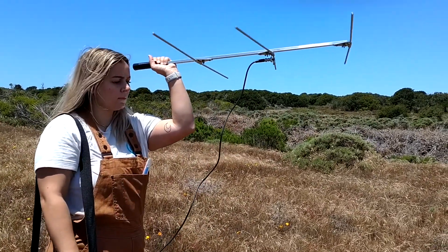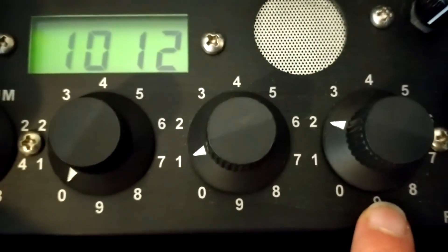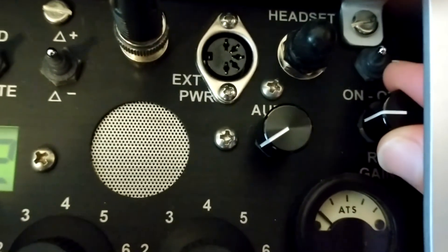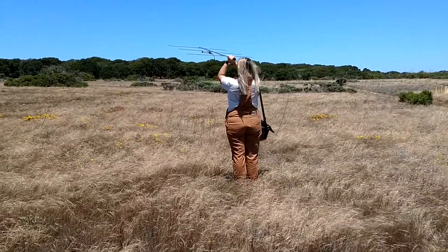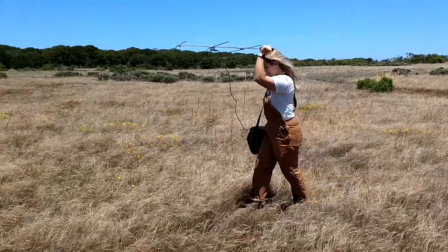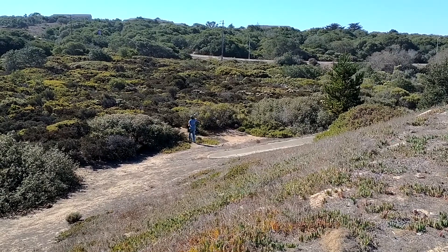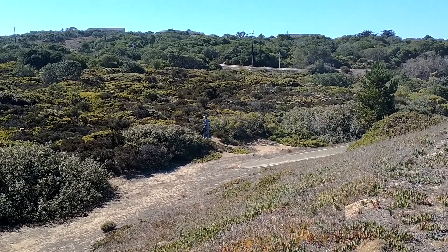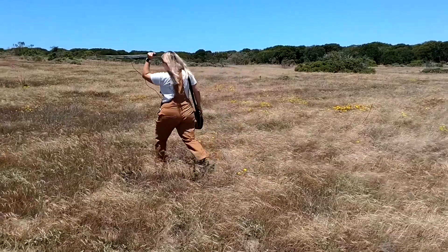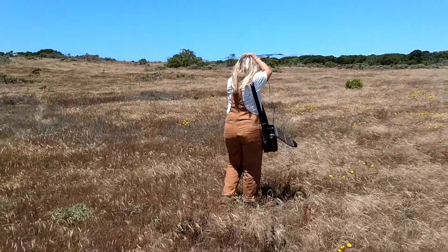Once you're ready to track your radio collared squirrel, take the radio frequency from that squirrel's transmitter and enter it into your telemetry receiver. Then turn your receiver on, turn up the audio and the gain, and hold the antenna high above your head, rotating or scanning in all directions around you. You may not hear the signal in the first place you're standing — you might need to walk around or find a higher spot like on top of a hill before you can pick up that signal. Once you find the signal, you might hear it at a range of angles; listen for where it is the loudest and head in that direction.